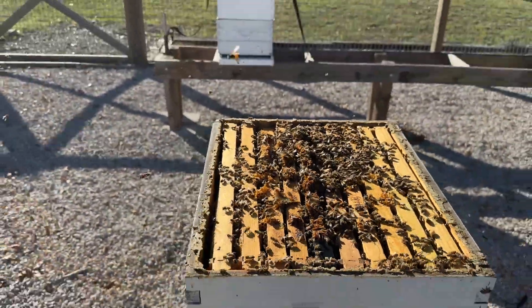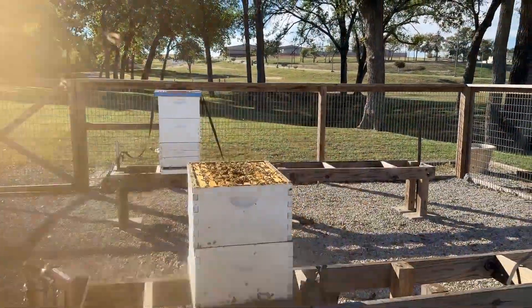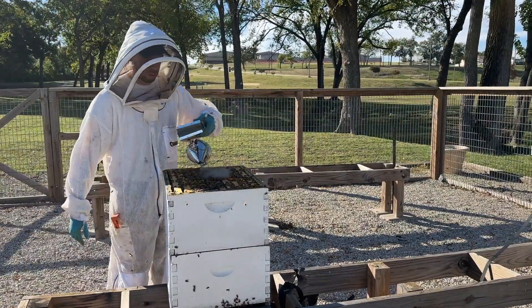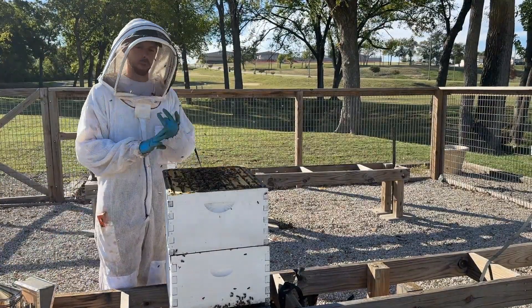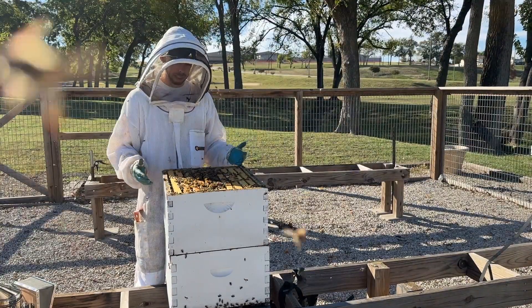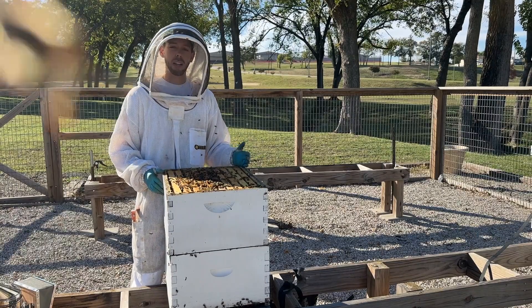They've really kind of prepared themselves for winter very well, just to get everything sealed up and locked down. This hive looks really healthy, so I'm not going to dig in — we've treated them for mites, I can feel they've got plenty of weight, and there's good bee population.